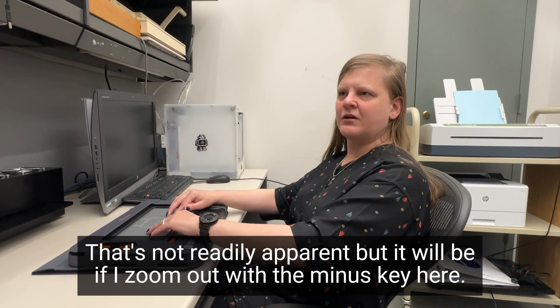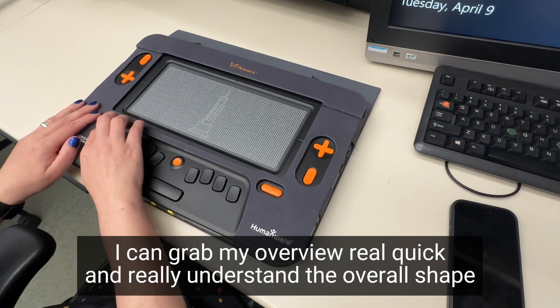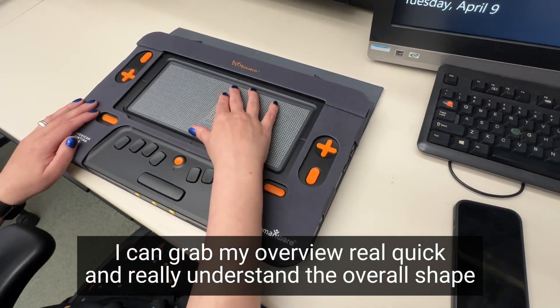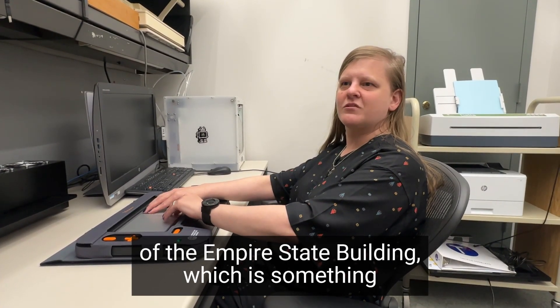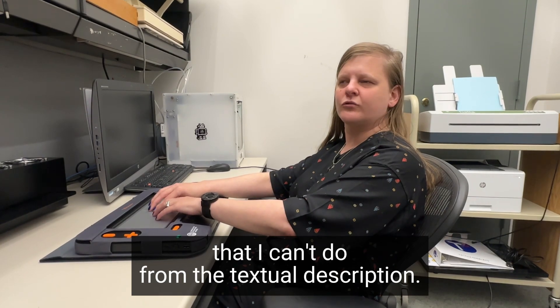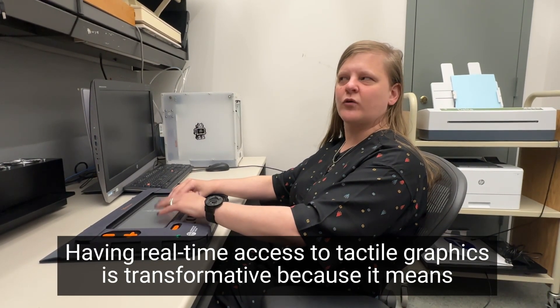That's not readily apparent, but it will be if I zoom out with the minus key here. I can grab my overview real quick and really understand the overall shape of the Empire State Building — which is something that I can't do from a textual description. Having real-time access to tactile graphics is transformative.